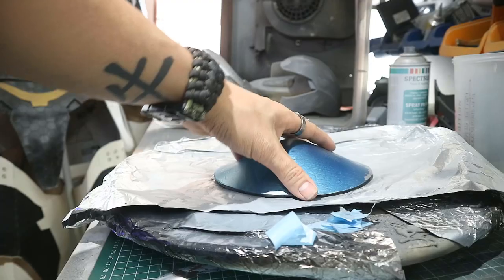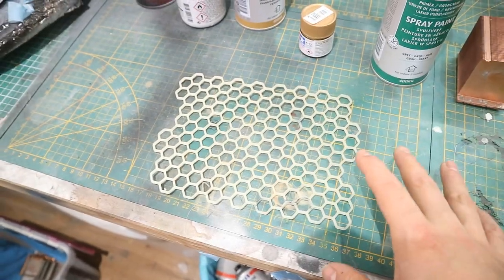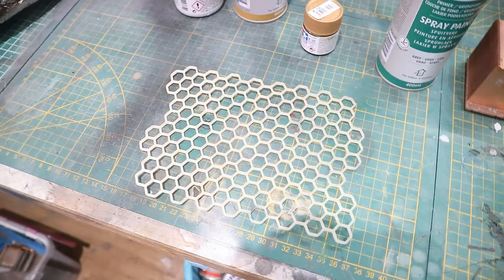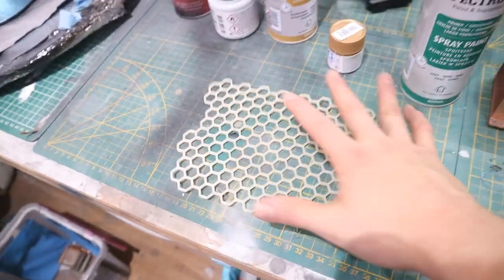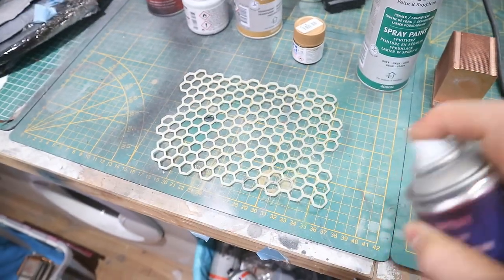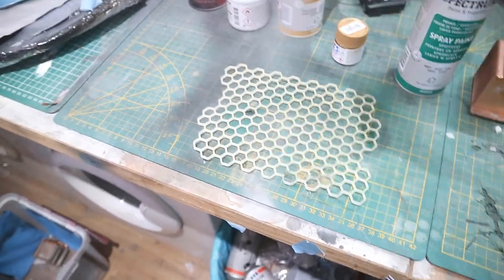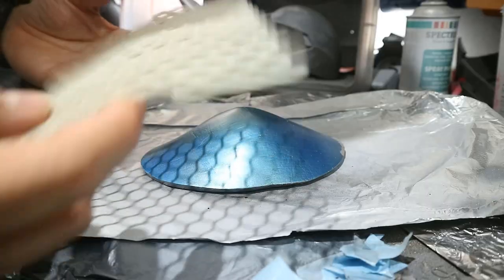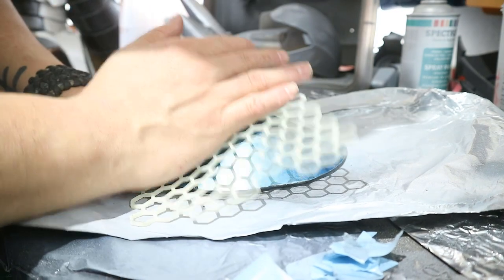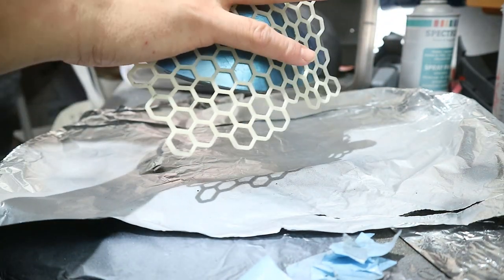So we just did this blue, then we grab our 3D printed hexagon pattern. No matter what method you used — flexible filament, Shapeways, or cutting it out on a silicone mat — it all applies to the same method from here. Grab this and apply the same glue spray from the other tutorial, the one for the carbon pattern. Apply a good coat so you won't get bleeding, and let that dry for about five minutes.